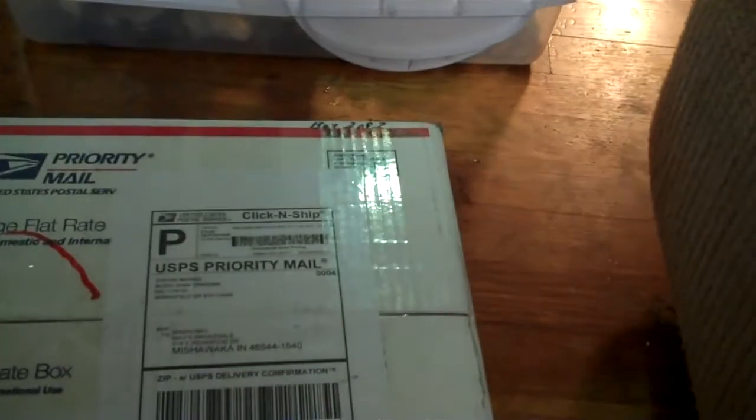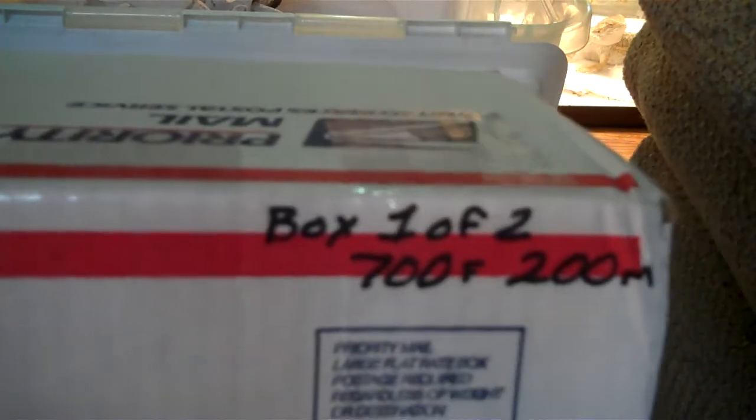Now on to the next one, which is Blood Bank. Should be fun considering the fact that I didn't order this many — and this one says 700 female, 200 male. And so does this. So that's the next one.